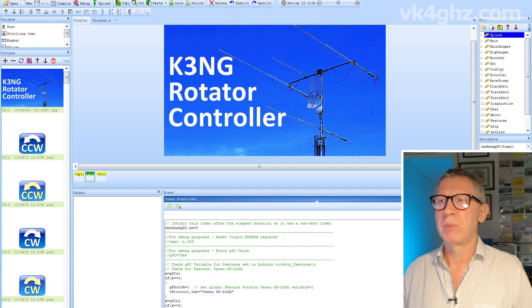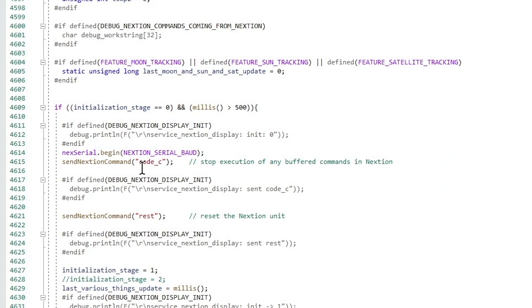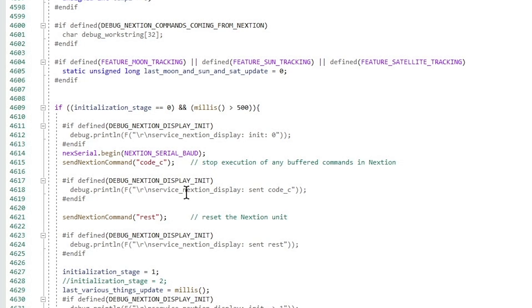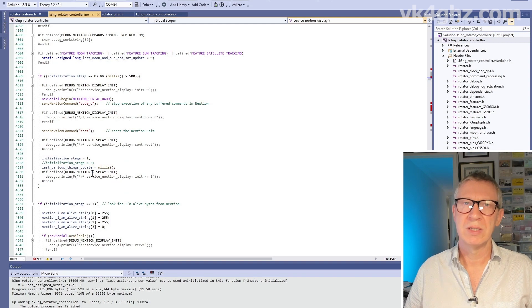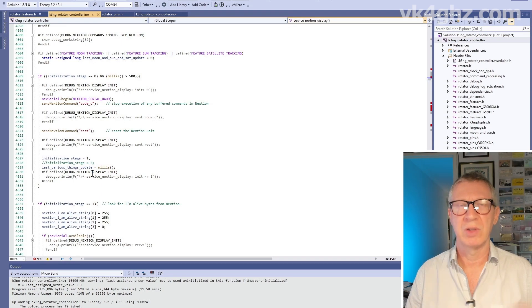That gives it a little bit more time for the GSC data to come from the MCU. I don't know why one would be slower than the other, but it just gives you a little bit more wiggle room. At the beginning, the Arduino code will send out a code C which clears the command buffer of the Nexion, just in case there's any garbage in it. It will then send a reset command to the Nexion, then send the Global System Capabilities — the GSC variable — so the Nexion knows exactly what features you've set and can display what you need to see.